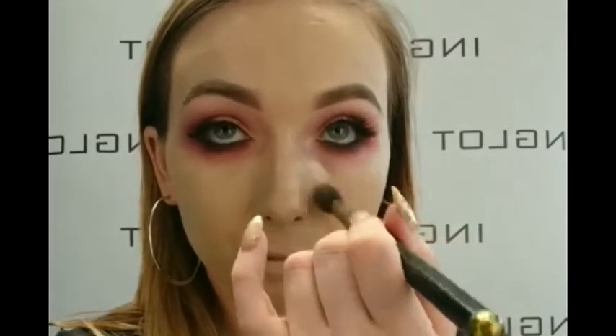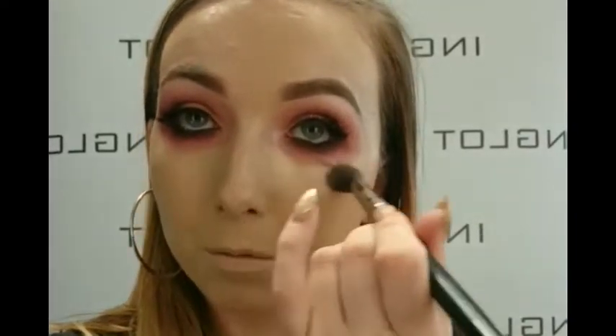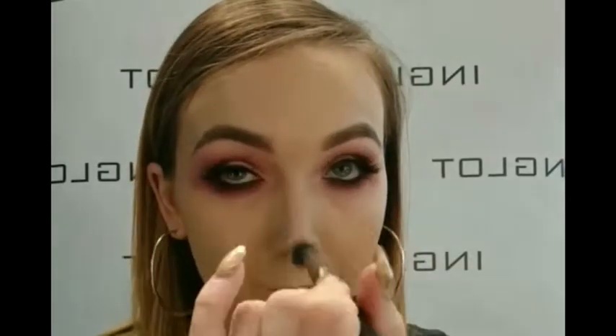Next I'm going in with my concealer. I'm using number 95 under-eye concealer from Inglot, using my 4SS brush in a triangle underneath the eye. This is going to give the illusion that I have no circles underneath my eyes, brightening up that area with full coverage. Then to set that under-eye concealer I'm using the HD in the Making powders — this has got illuminating properties which will also give brightness and neutralize any darkness.